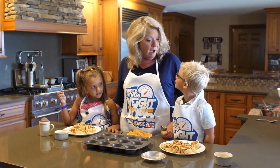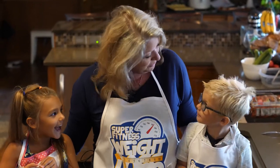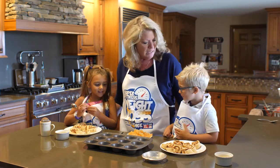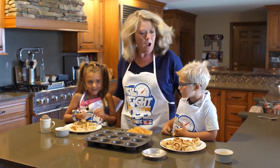So Nana — our Nana — she makes really good apple pie, right? Do you like Nana's apple pie? We're going to take a little bit of Nana's recipe and we're going to make something special for her Thanksgiving dinner, okay? All right.